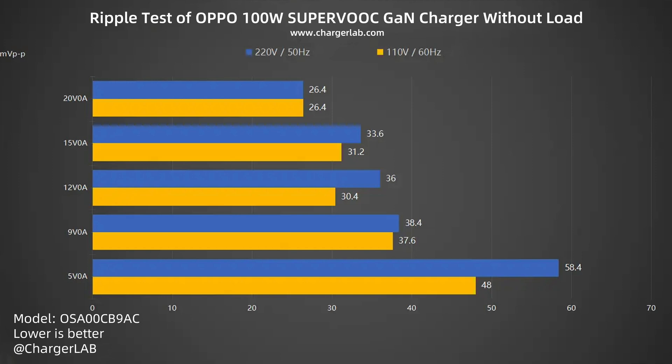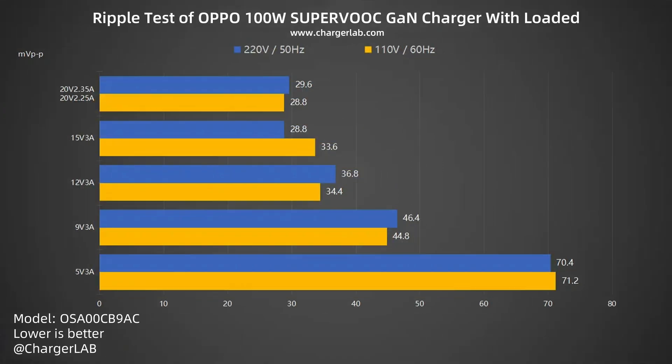Next is the ripple test. Without load, when the output is 20 volts 0 amps, the lowest ripple is around 26.4 millivolts peak-to-peak. When the output is 5 volts 0 amps, the highest ripple is around 58.4 millivolts peak-to-peak. Under load at 5 volts 3 amps, the highest ripple is 71.2 millivolts peak-to-peak. The ripple decreases as power increases, and overall its peak ripple of 71.2 millivolts peak-to-peak is a good performance.